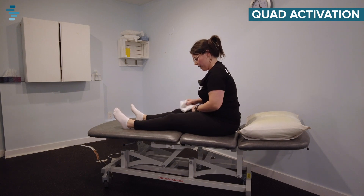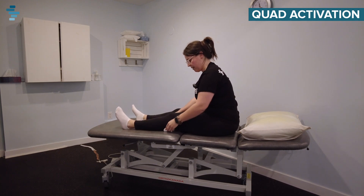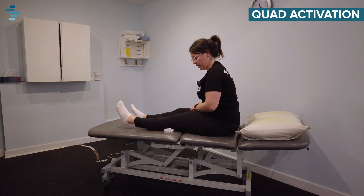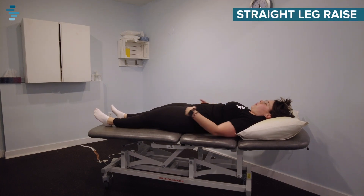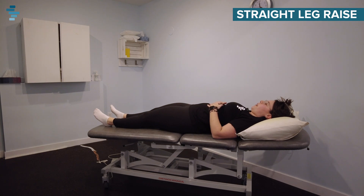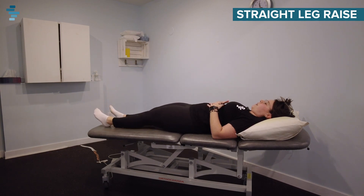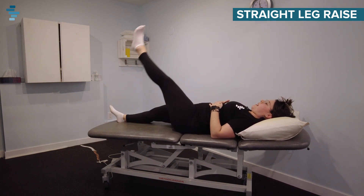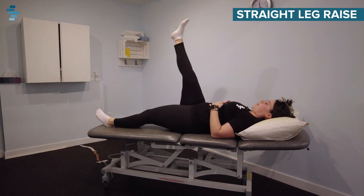If you're having a hard time with this one, a little tip is to grab a small towel, place it under your knee, and think about pressing your knee into the towel. That should help lift up that heel a little bit more. The next exercise is a straight leg raise. Starting with both legs straight, lying on your back on your bed, you're going to keep your leg straight as you lift one up at a time and then back down, feeling the top of your leg work. Aim for eight to ten on each side.